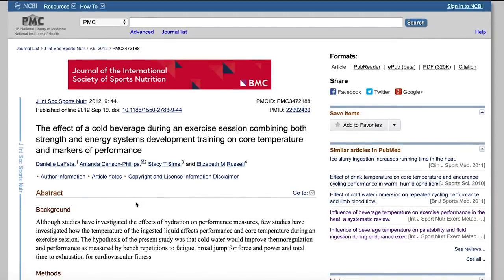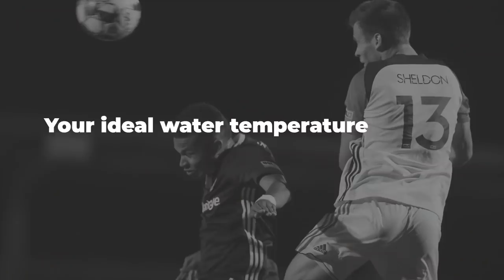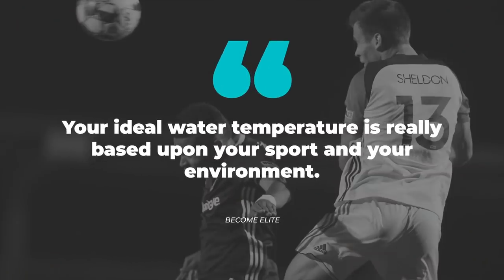In studies looking at non-endurance type activities like bench press, squat, and broad jump, they found that colder water actually had a decrease in performance compared to room temperature water. That makes sense — in a normal gym doing non-endurance activities, your core body temperature isn't being raised that high, so cold water brings it down to a lower than optimal level, which is probably why performance decreases. To sum up all those studies: your ideal water temperature is really based upon your sport and your environment.